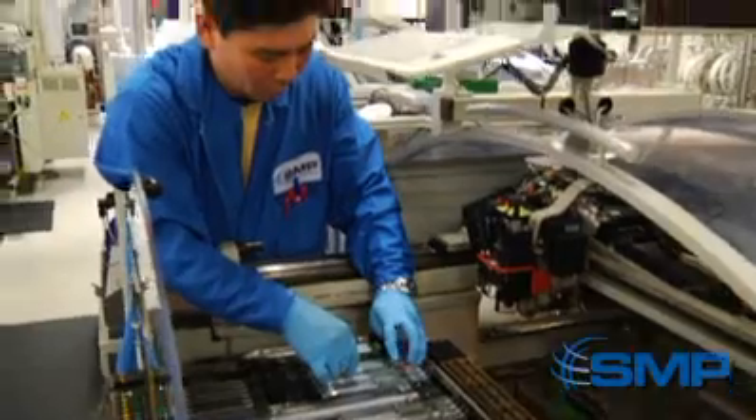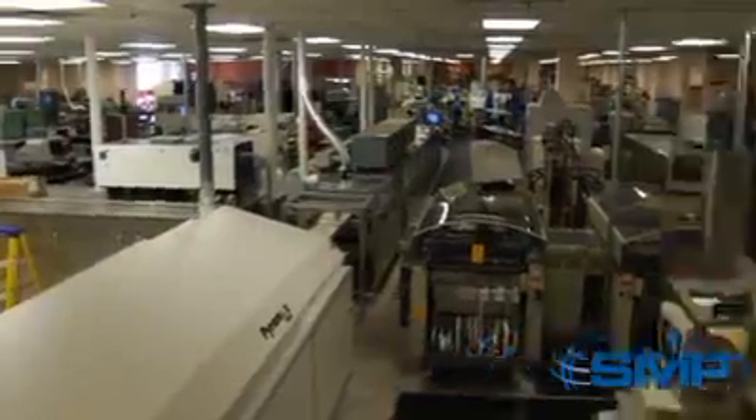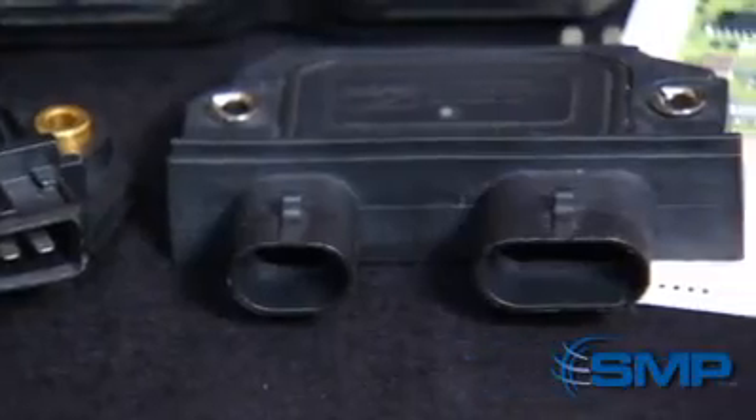Here in Florida, our highly trained team performs quality control procedures and implements many cutting-edge processes to ensure a superior quality product reaches our customers. This 51,000 square foot Orlando facility is a TS16949 registered facility that produces ignition modules for the OE and OES markets.